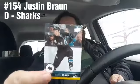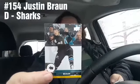Justin Brown from the Sharks. Derek Forbort — Forbort — Derek Forbort from the Kings.